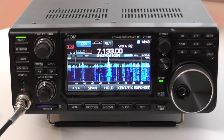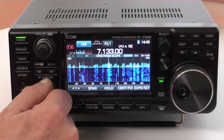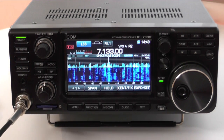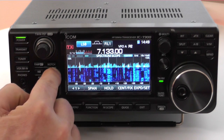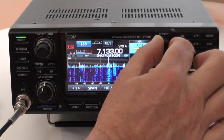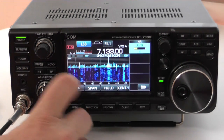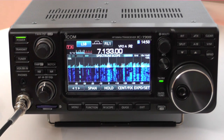Shall we see what it sounds like, Bob? This is 40 metres. Select the noise reduction off... noise reduction on. Set the noise reduction level — I find that's usually enough. That's really quite clear, isn't it? It's outstanding. Noise reduction is excellent. It's pretty excellent, yeah.